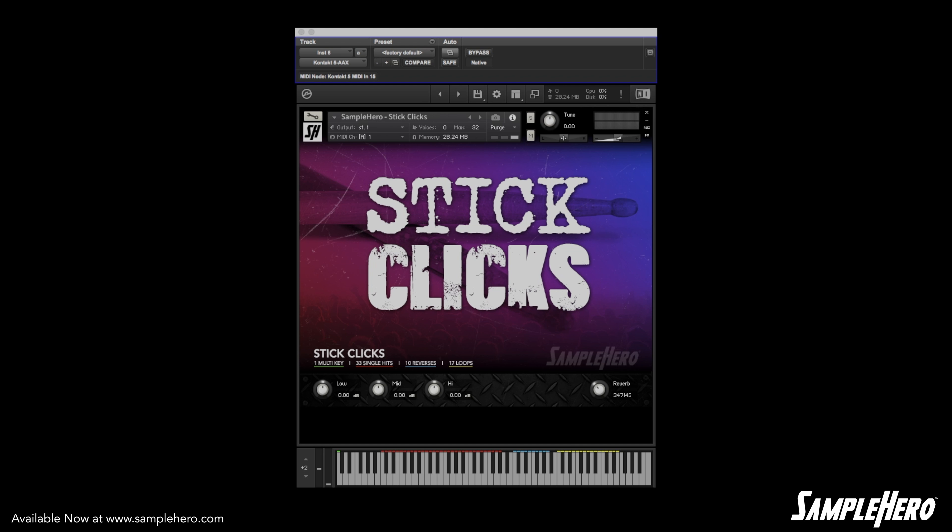Believe it or not, the stick click is way more useful than you think. You can do a lot more with the sound of a clicking stick than just counting off a rock band. You can use them on top of a drum hit to give it a little more crack in the sound. You can also add them into claps and snaps to beef them up a little bit.